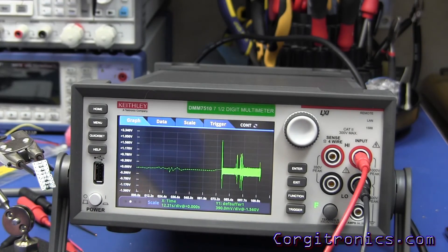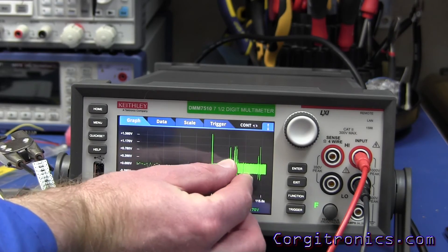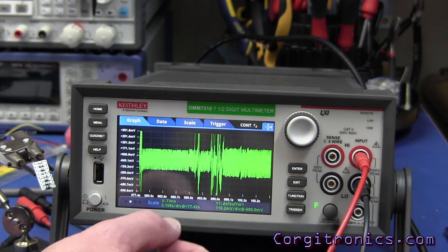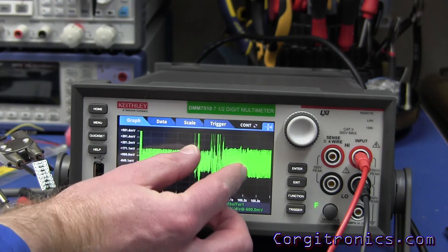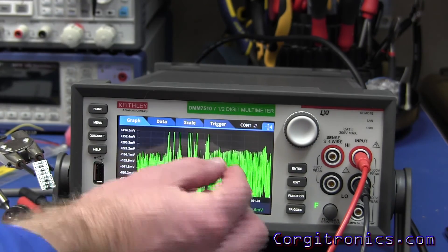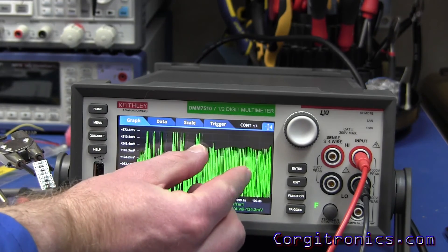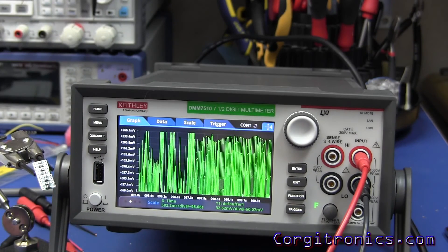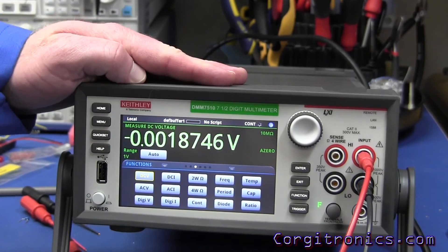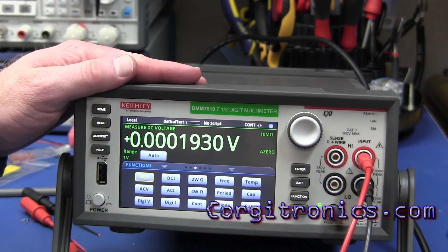We've got full-screen graph and you can pinch and zoom — it's really high resolution on screen, and of course ridiculously high resolution in the measurements. You can zoom in on any set of data. Love the pinch and zoom on the screen. So there you have it — this is my first look at my new Keithley DMM 7510 and I'm looking forward to doing a lot with it.